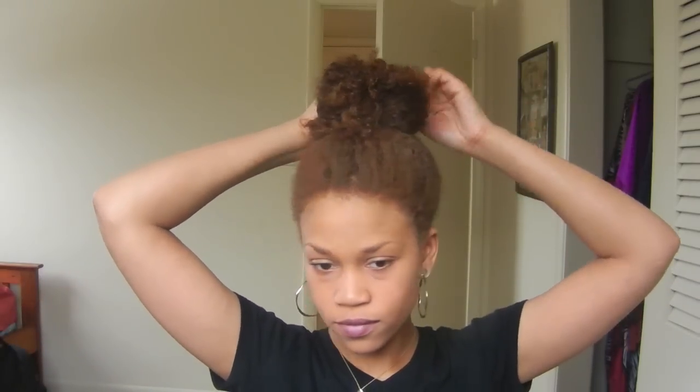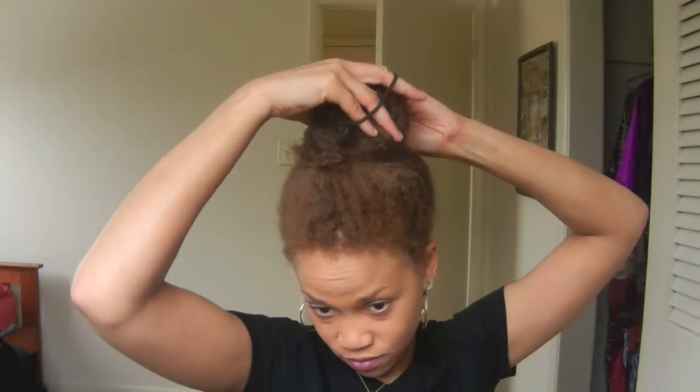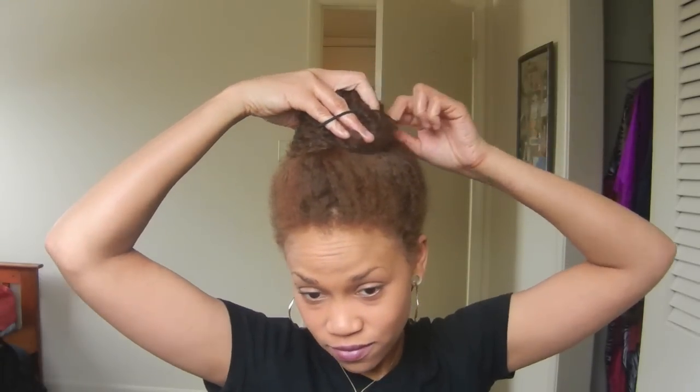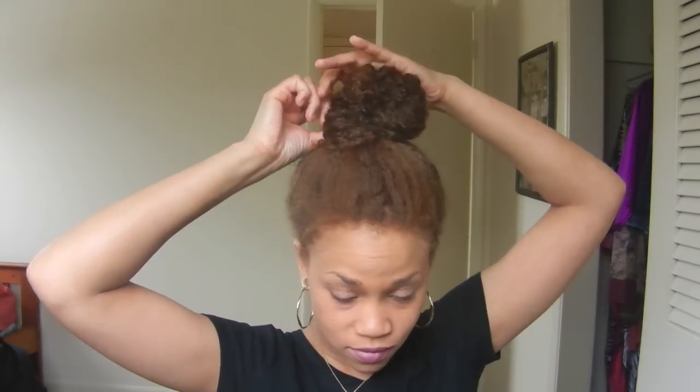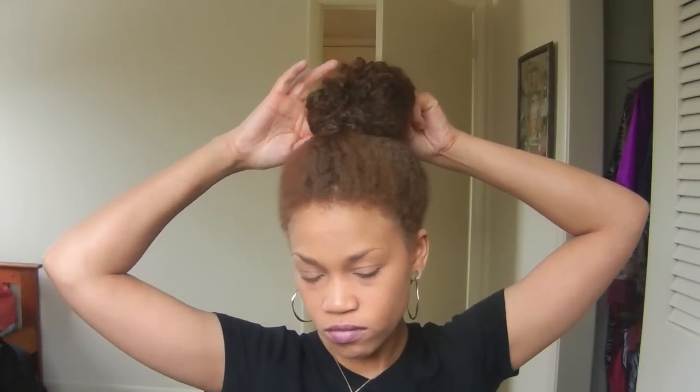Now divide that ponytail in half and wrap the ends at the back. Take your moisturized rubber band and split it in half, wrapping the ends at the back. You can tuck before you put the rubber band on. You only wrap this other rubber band once — secure enough to keep your hair in place, but not so tight that you're ripping your ends out and defeating the purpose of protective styling. You can use bobby pins to tuck any stray ends, or tuck them underneath the moisturized rubber band.